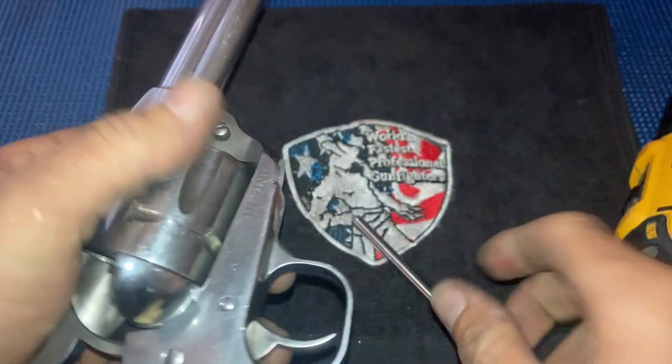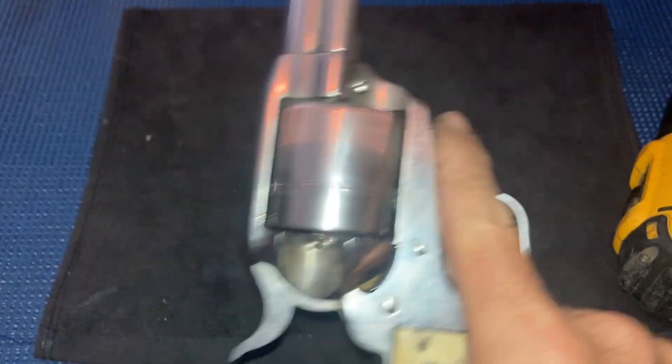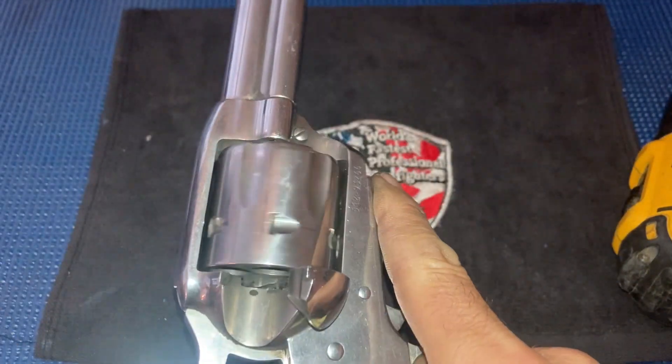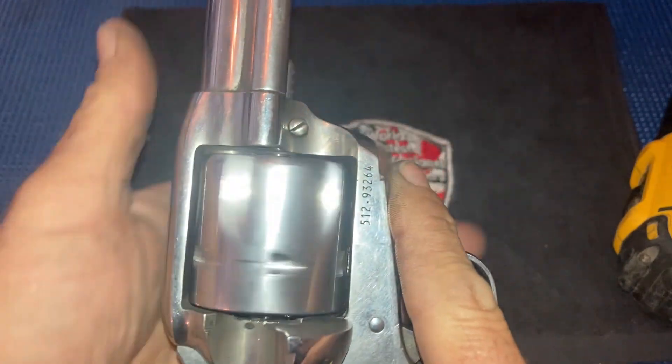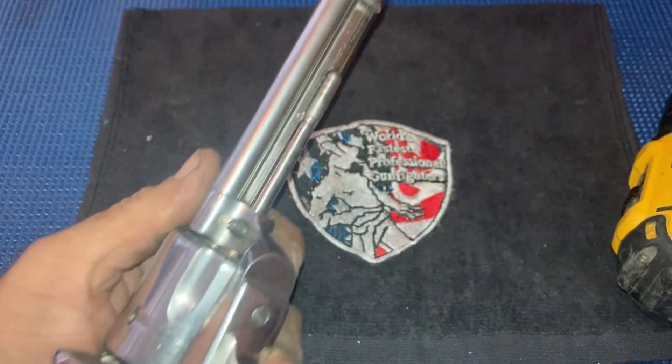Now you're not going to see a lot of difference in this particular gun because it is already broken in. But on a new gun you would definitely feel it. It never hurts.